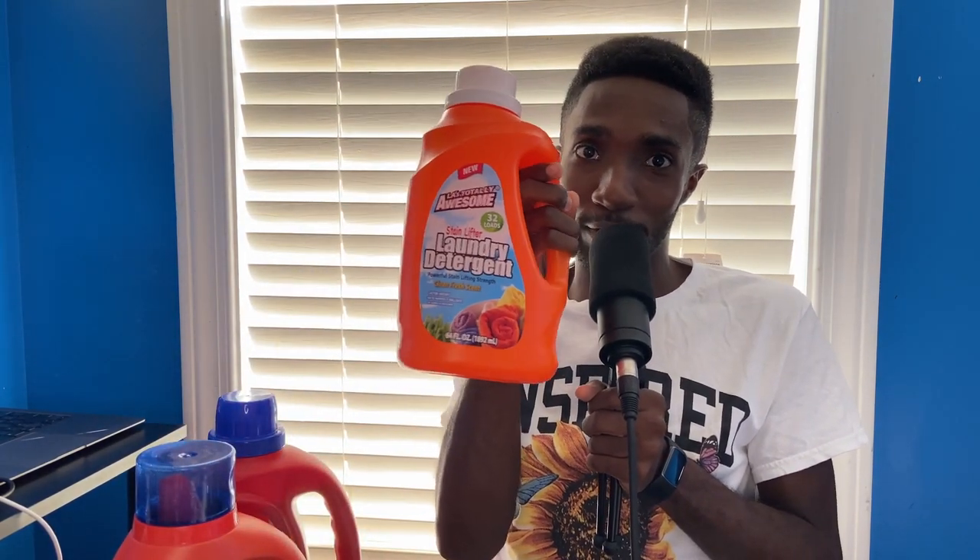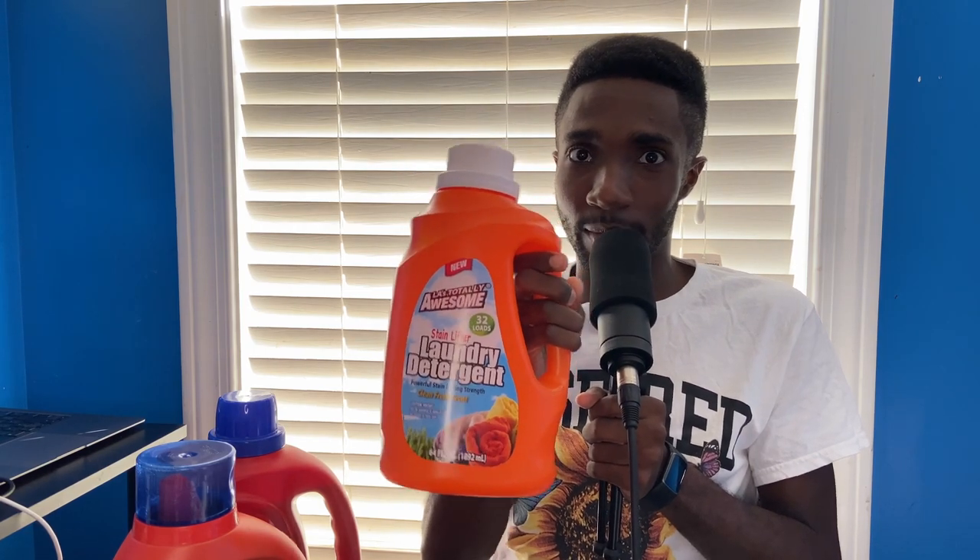So I'm going to talk about that video, and then the next video you should see is the actual test. This is like a red bottle, and Tide is like an orange-ish red bottle. So I have to throw it against the LA's Totally Awesome orange bottle since it's kind of in the same family of colors — it goes from red to reddish-orange to orange. So I'm going to compare all three of these.